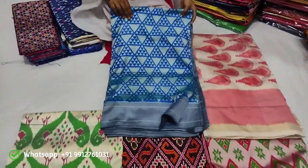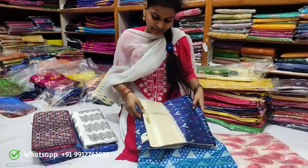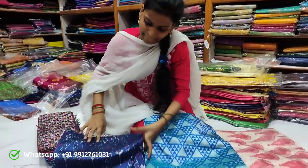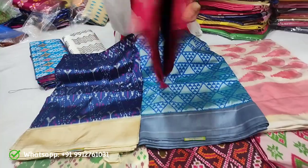Single catalog pieces — these are single catalog pieces. The pallu blouse combination is neat and very good.